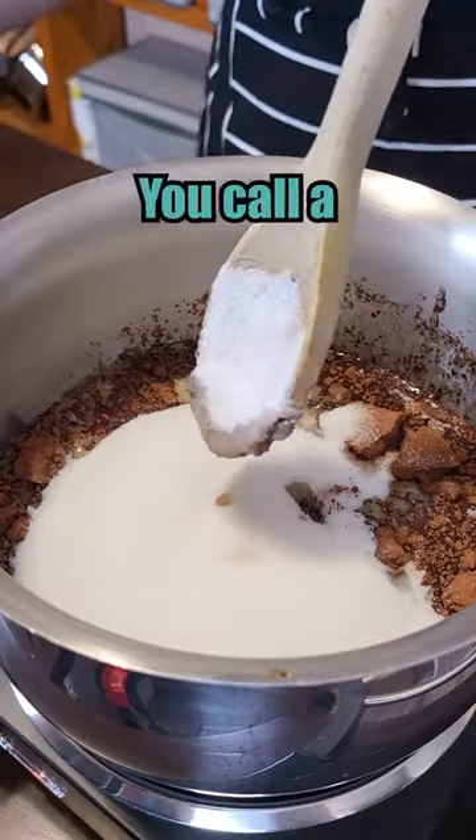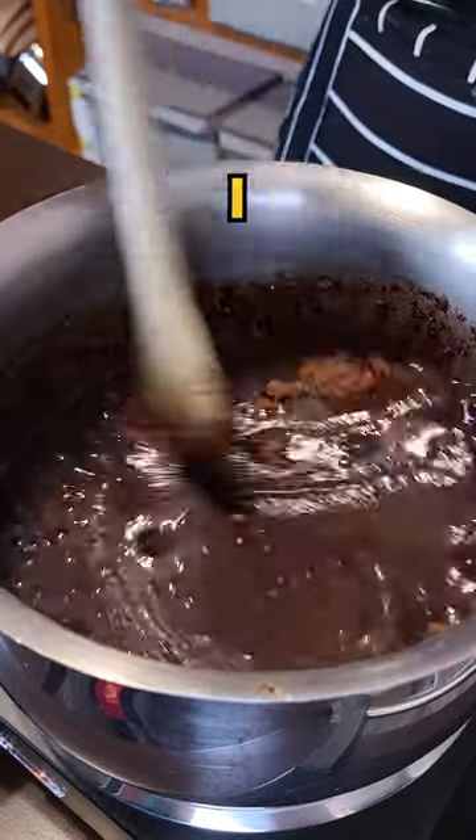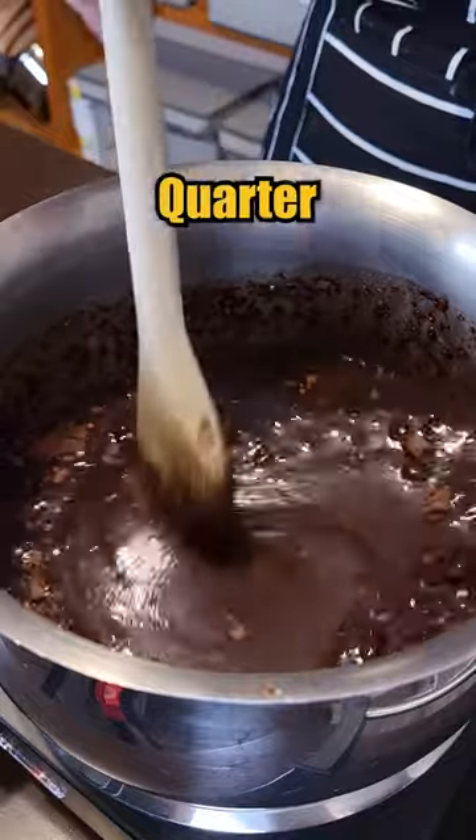Oh my. That's what you call a subtle whisper? Just a touch. By the way, I quartered this batch — this is a quarter of the recipe.